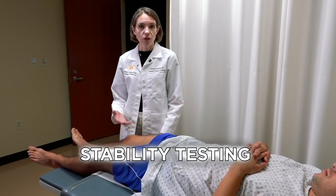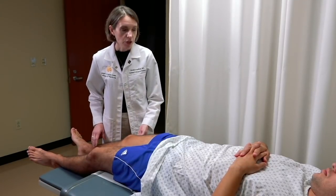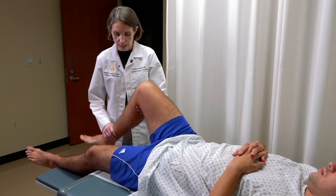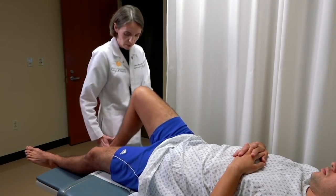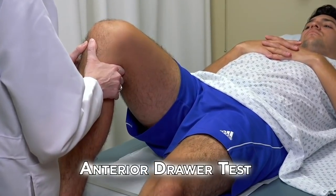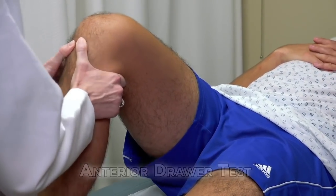We've already shown the general inspection, palpation, and range of motion in a separate video. We're going to start with testing for the anterior and posterior cruciate ligaments. I'll have you bend your knee to approximately 90 degrees and plant your foot on the table. I'll stabilize the foot with a little body weight, then with my hands on the knee, attempt to translate the knee forward to test the anterior cruciate ligament.